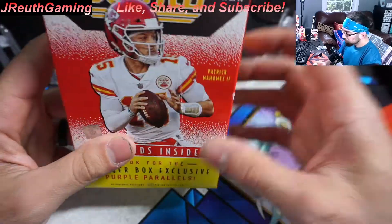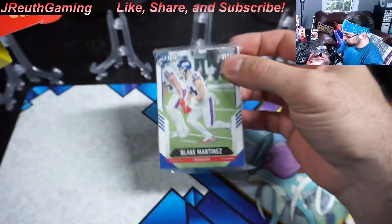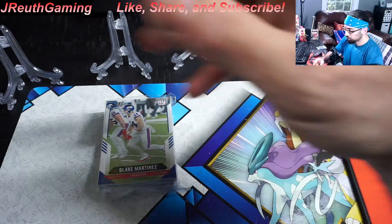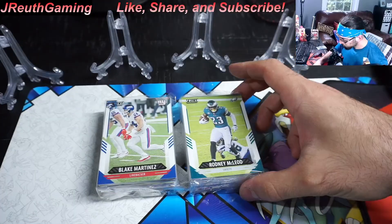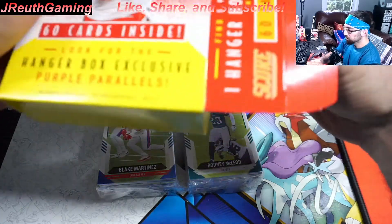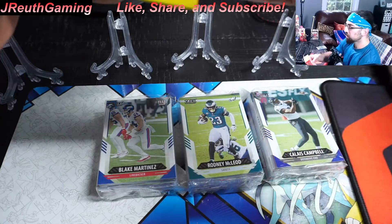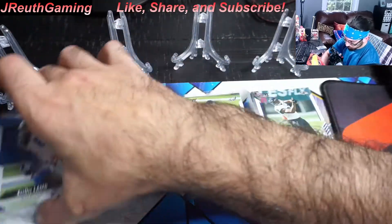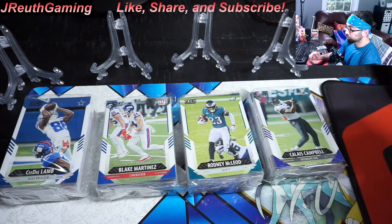These are a little bit different than the normal openings you've seen before. They literally come like this — a stack of cards. So what I'm going to do is open them all and dive in. The base card score set is 400 cards with 100 rookies, and there is a ton of different inserts you can get.